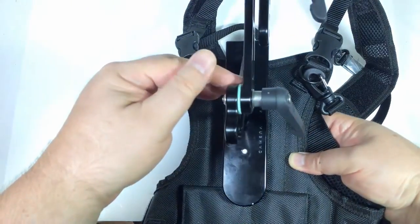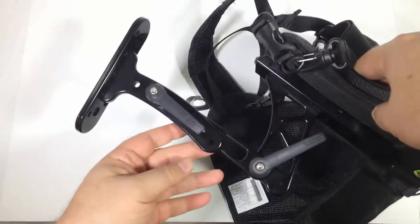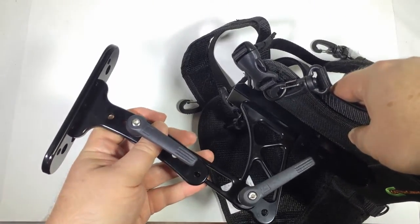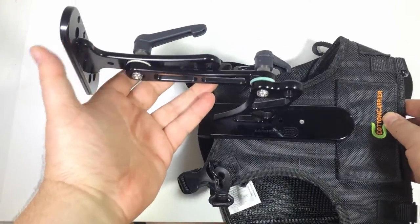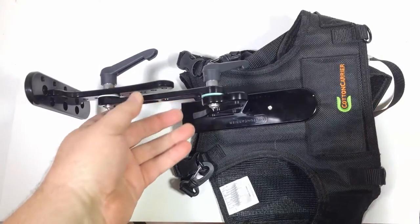As you can see here, it slips right into the locking position of the camera carrier vest and away you go. Very simple and easy to use and does a great job. It's not too heavy with the anodized aluminum — it does a great job at being light. Let's see what it looks like in action here. We'll go ahead and put it on.